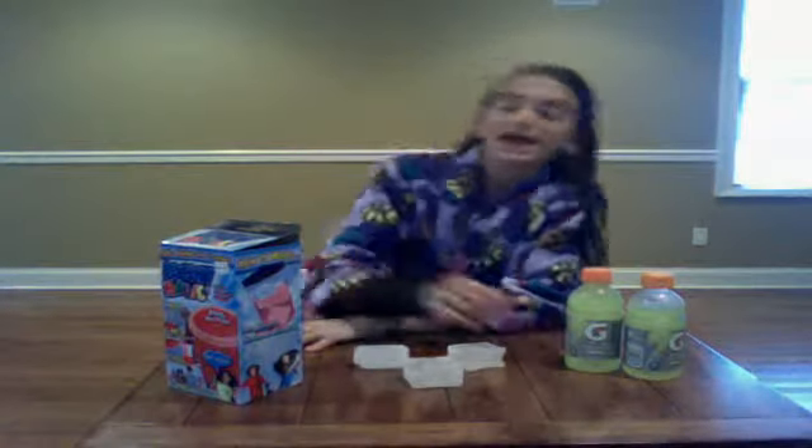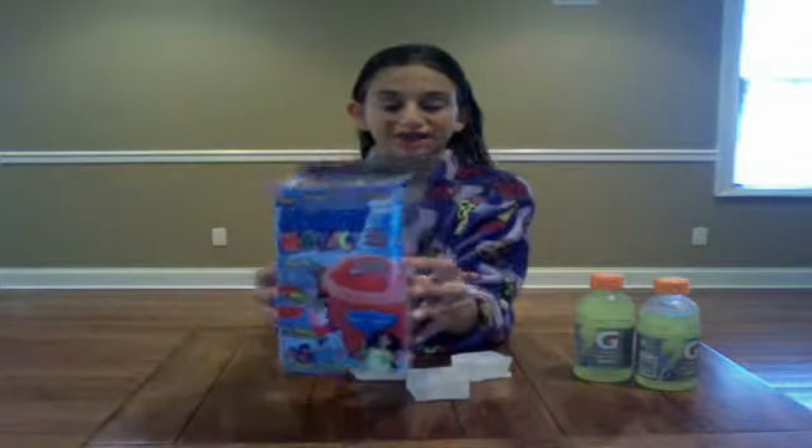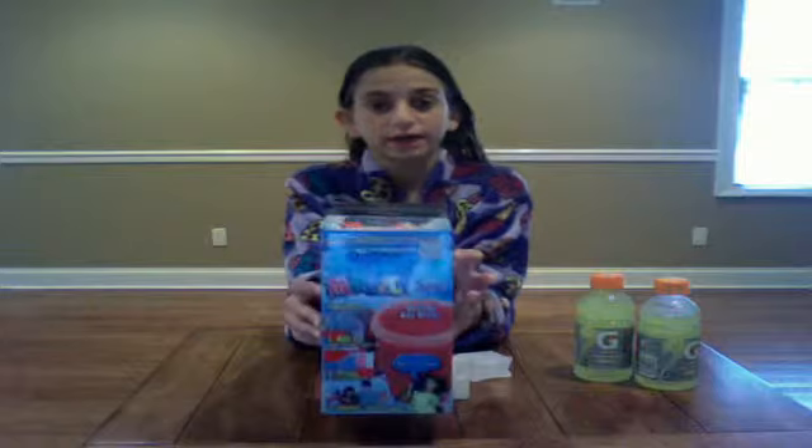Hey guys, hey everyone, we're doing a product review on the Sushi Magic. This is the Sushi Magic — it comes in a container like this.